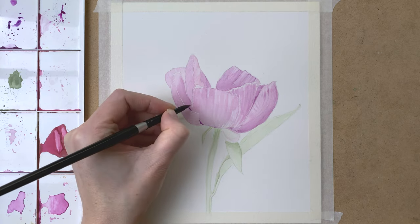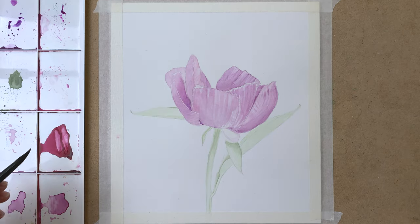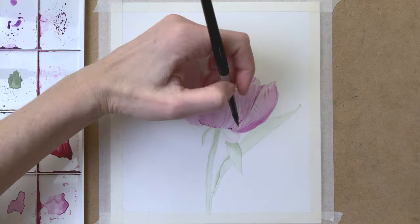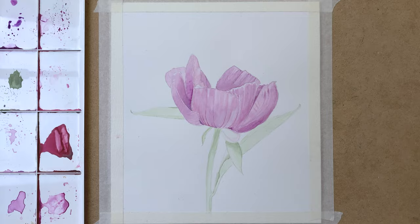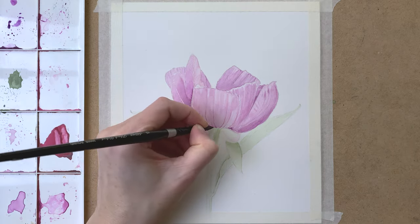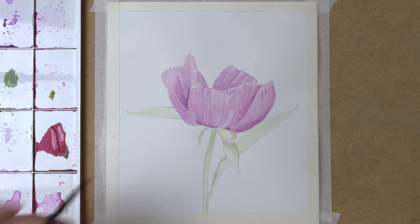So here I add a really dark purple to create the darkest shadows, and also some darker pink to create some more detail. In all of the shadow areas I add this darker purple color, slowly building up my layers. And another layer to the stem and the leaves as well.